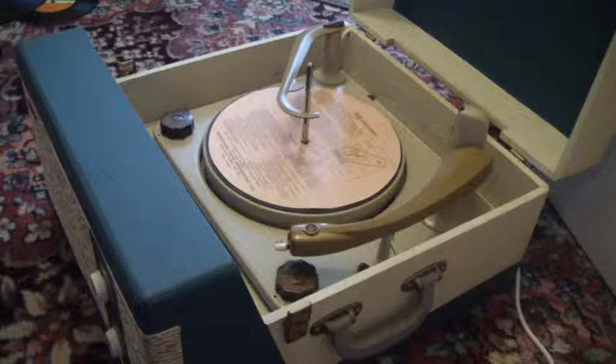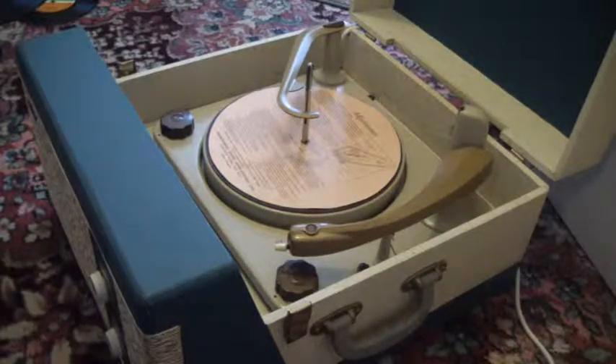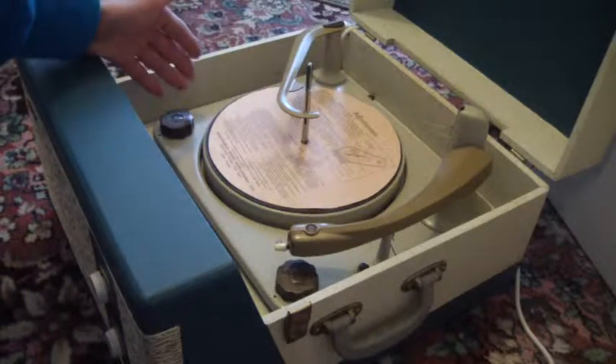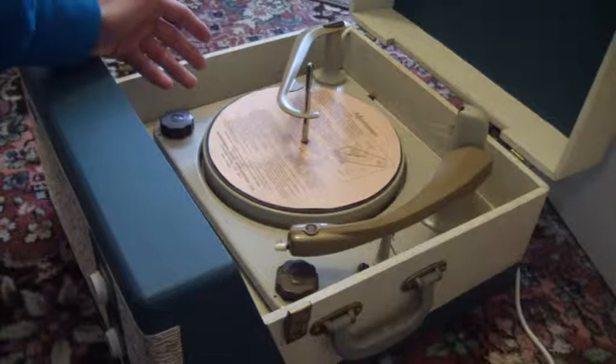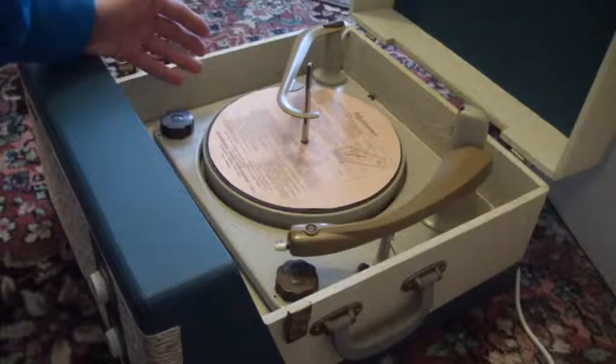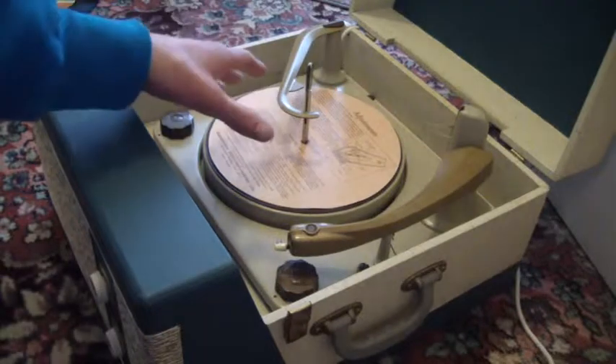The two main control knobs are on the front and are marked on-off volume and tone. On the left-hand side is the speed dial with five positions. It has the four speeds — 16, 33, 45, and 78 — and it also has N, which means no speed and the turntable is stationary.